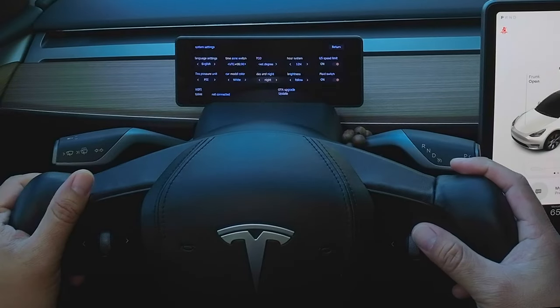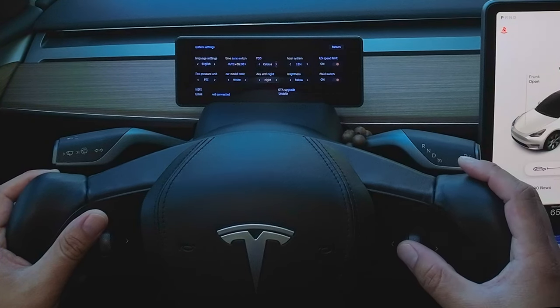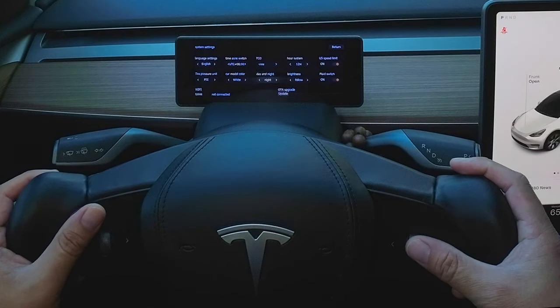To go through the settings quickly: we have language, time zones, Celsius and Fahrenheit, hour system, tire pressure units, car color selection, day and night selection, brightness, and plaid switch. This unit can be updated via over the air, making it one of the best in the market.